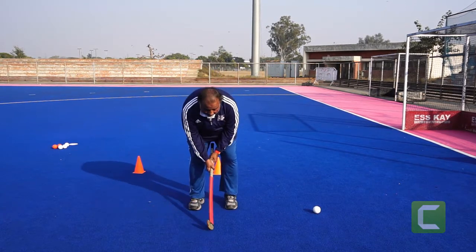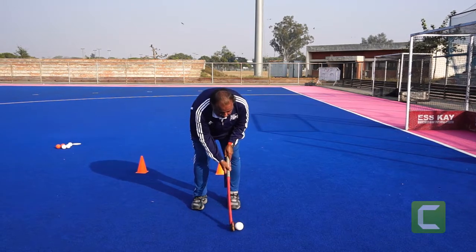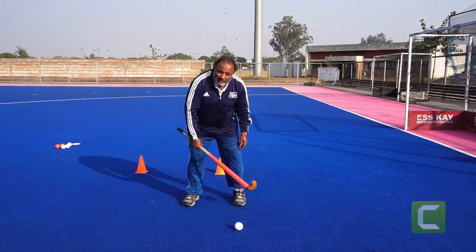Stance, holding the stick, keeping the ball — keep the ball near the left foot. So you are hitting the ball from the back and you are having full power behind the ball.